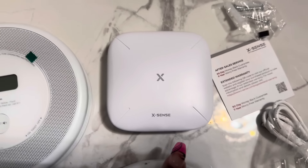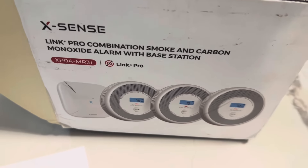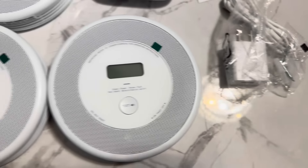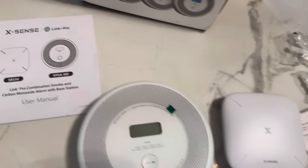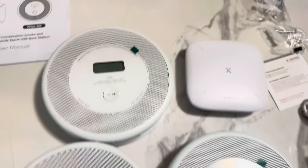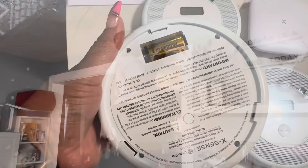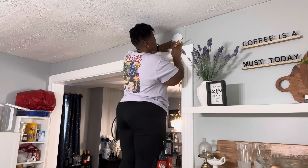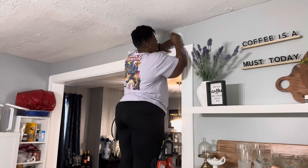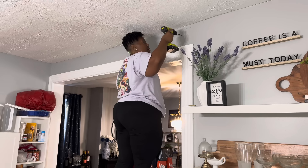Beautiful people, I would like to thank X-Sense for sponsoring this video. X-Sense is a company focused on cutting-edge home safety and smart home products. They sent over their X-Sense Wi-Fi smoke and carbon monoxide combination alarm with voice alert function. It has advanced functions such as real-time notifications and remote control on the app. It comes with everything you need — the batteries, the screws — and you can get however many you need.